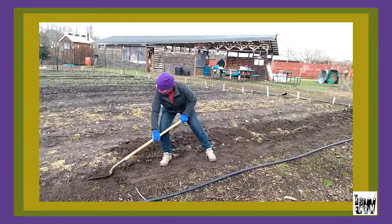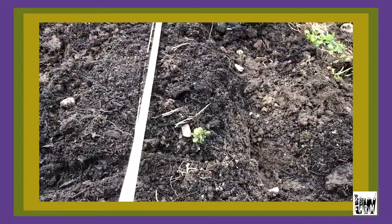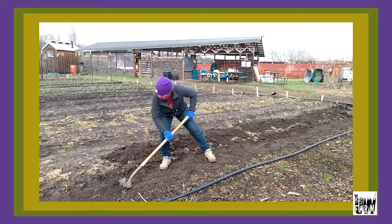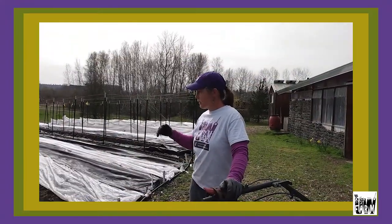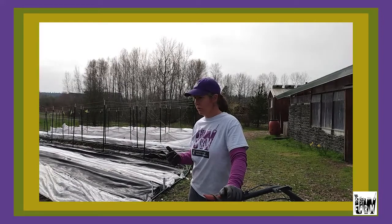In a perfect world you would no-till, but we are not transplanting — we're direct seeding. So we're going to put peas and beans in here, and the goal is just to move the pathway soil onto the top of the bed. It creates this uniform raised bed that will drain well and heat up in the spring, so you have increased soil temperature.